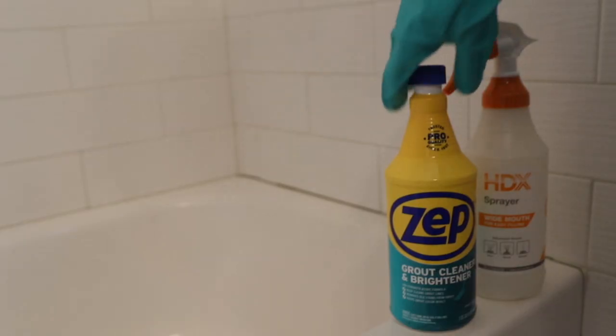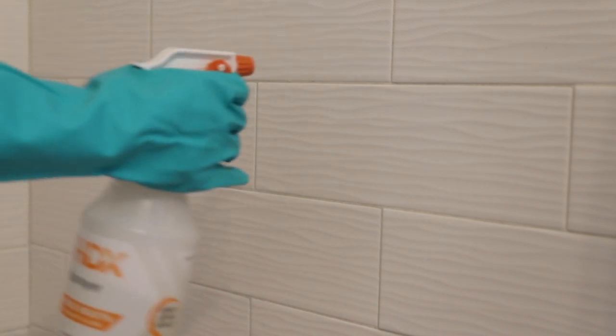Fast forward to about two weeks from when we moved in — I decided it was time to revisit this bathroom and start making some changes. One of the things I really wanted to do was brighten up the grout in the shower on the white subway tile. Since we're renting, we can't redo the tile or grout, so I picked up some grout cleaner from Home Depot, added it to a spray bottle, and followed the directions. I've linked this product along with everything else on my website — the link is in the video description.